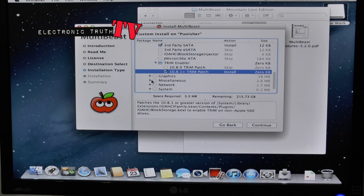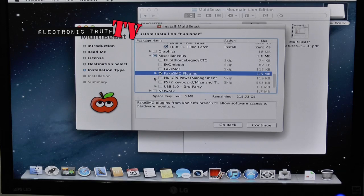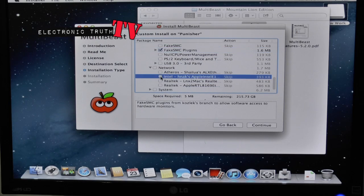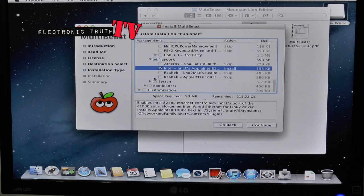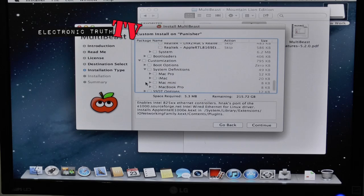The next thing we want to do is go into Miscellaneous and install a FakeSMC plug-in. Next thing we want to do is go down to Network and install the Intel network kext. Then go down to Customize, and go to System Definitions — this will tell our system and About This Mac what kind of system we're running.